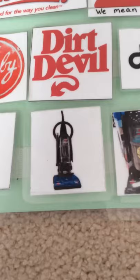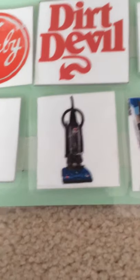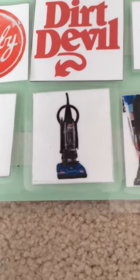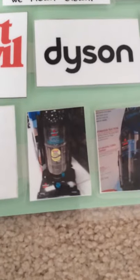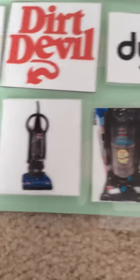That's a Bissell Power Force Bag, model number 6579-2, and this model has a headlight. But model 6579-3 does not have a headlight — no headlight.